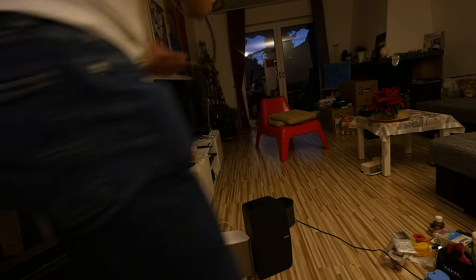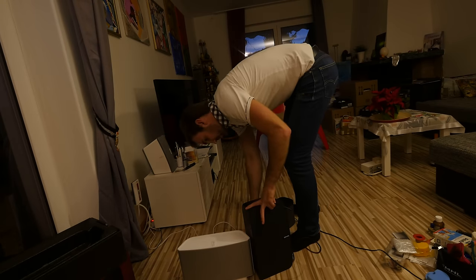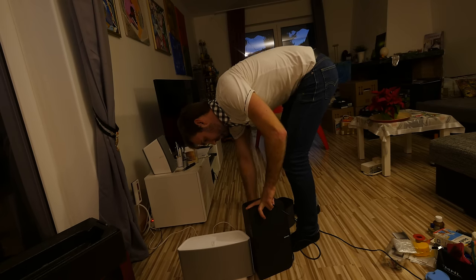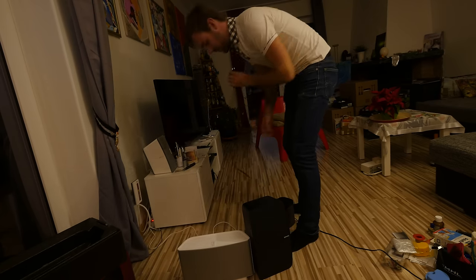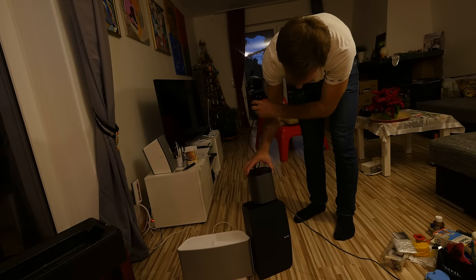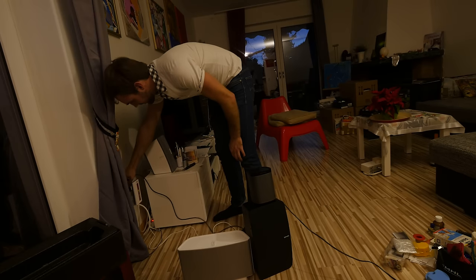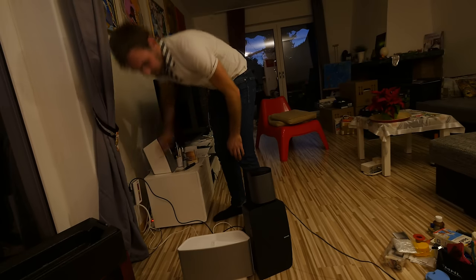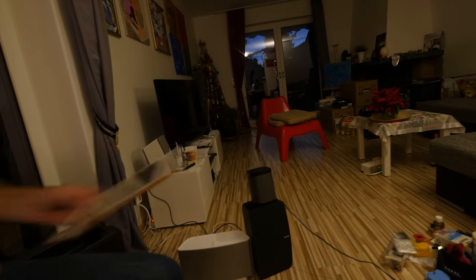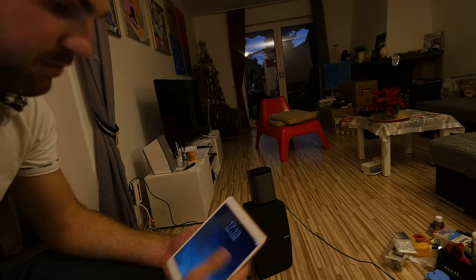Let's continue with the setup, which will take a little bit longer thanks to True Play. True Play means you walk through the room and set it up so the speaker achieves the best sound possible. Here's also the Play One just for size comparison — the Play 5 is now plugged in.